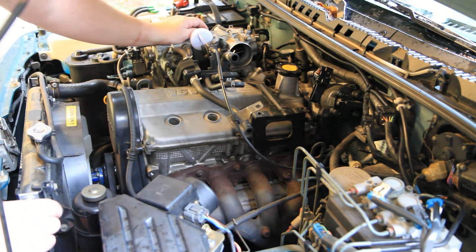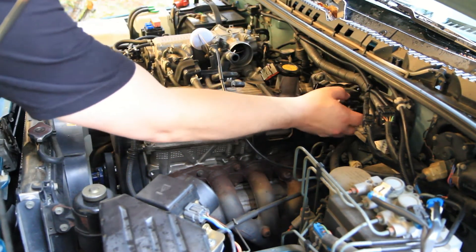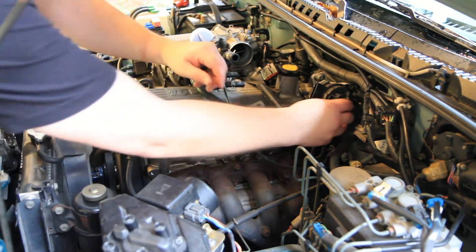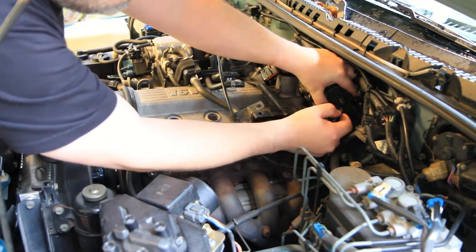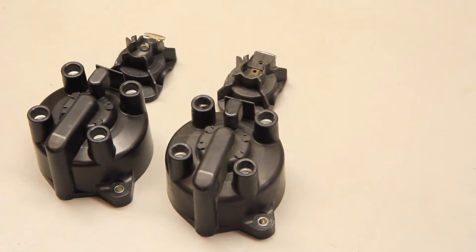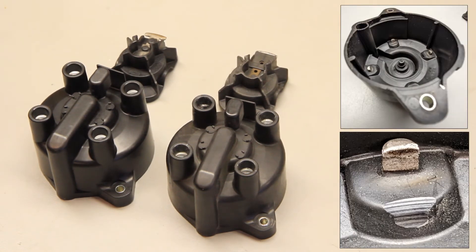Next we want to take a look at the distributor cap and rotor — this is part of the 60,000-mile service. The connectors pop off with 8-millimeter connectors and the rotor just pulls straight up and off. I'm going to replace the distributor cap and rotor — I have no records of it ever being done. New parts are on the left, old parts on the right, and I'll show in the inlay what the scoring looks like on the inside of the distributor cap.